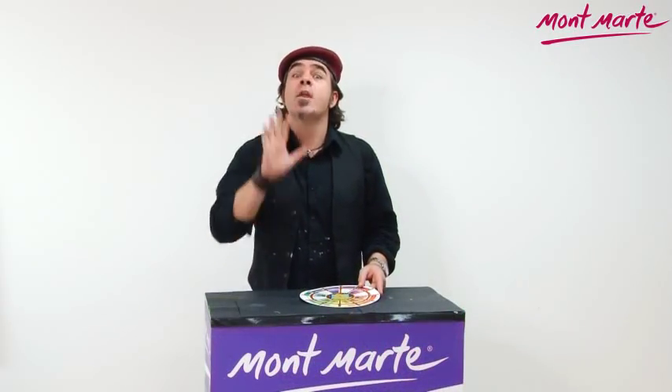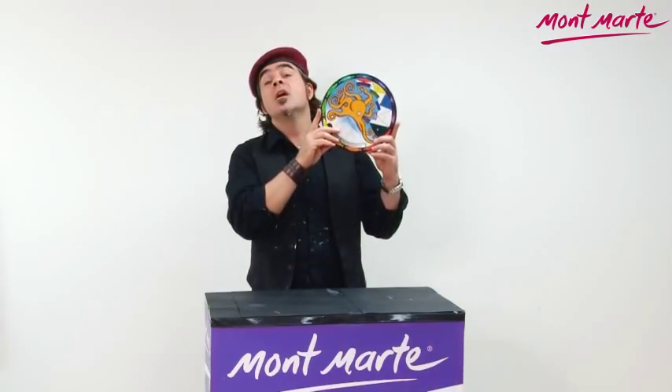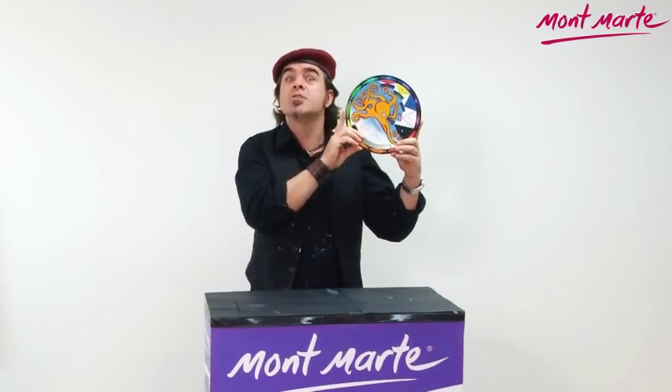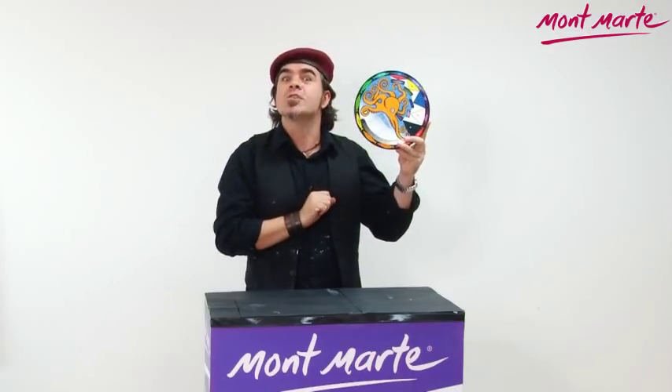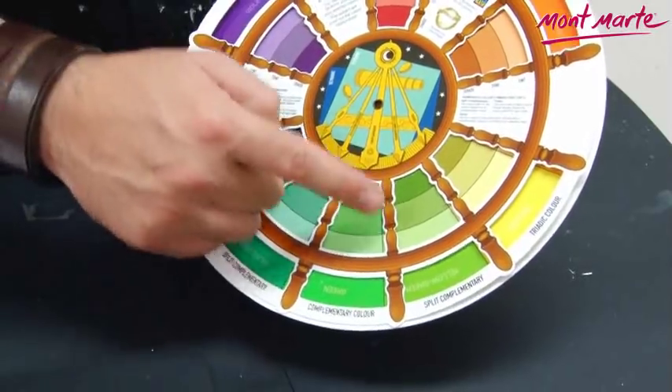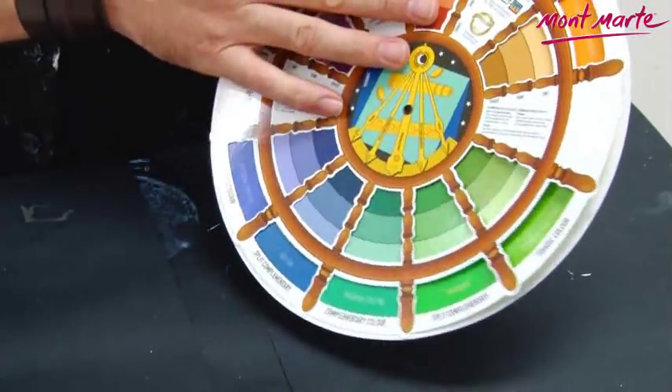What is a Montmartre octo color wheel? Well, the Montmartre octo color wheel is about the most important tool for anyone who works with color. With the octo color wheel one can easily work out any color's complementary hue.